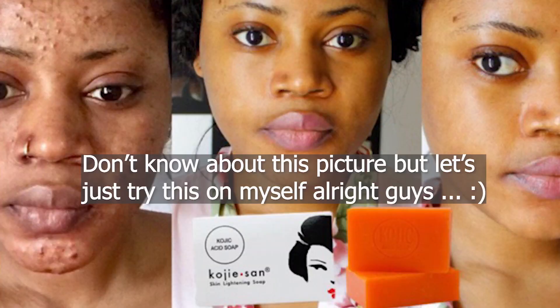This soap is called Kojie San. I have a body part that actually got darker over time because I used to wear shorts or short pants and then drive around using my bike, and I just found out that my skin around there is getting darker. So I'm going to try to lighten it using this Kojie San soap and we'll see together if it's going to lighten my skin on the first try. So if you're curious about that, keep on watching.